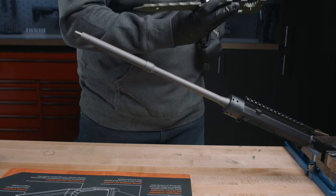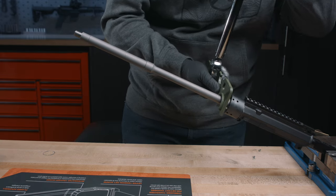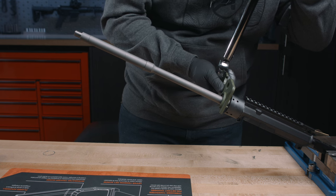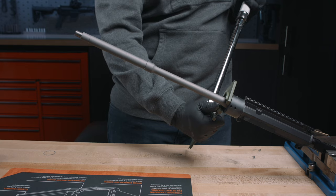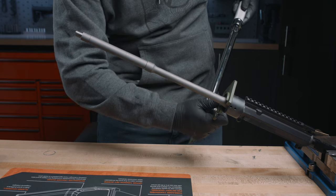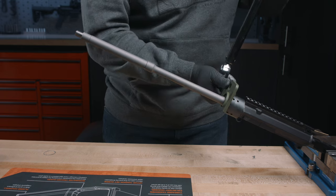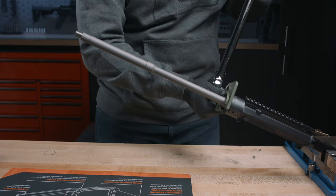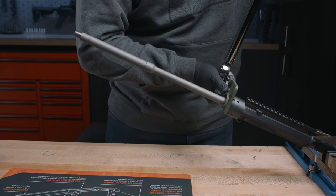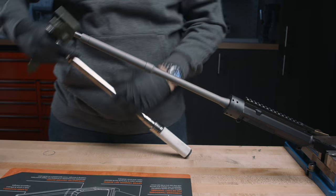Now that we know we're lined up, we're going to want to go ahead and season the barrel nut. I'm going to take it off and put it back on about three times. Break the torque and torque it back down, then loosen it one more time and torque it back down a third and final time. Still got good alignment on the barrel nut there.